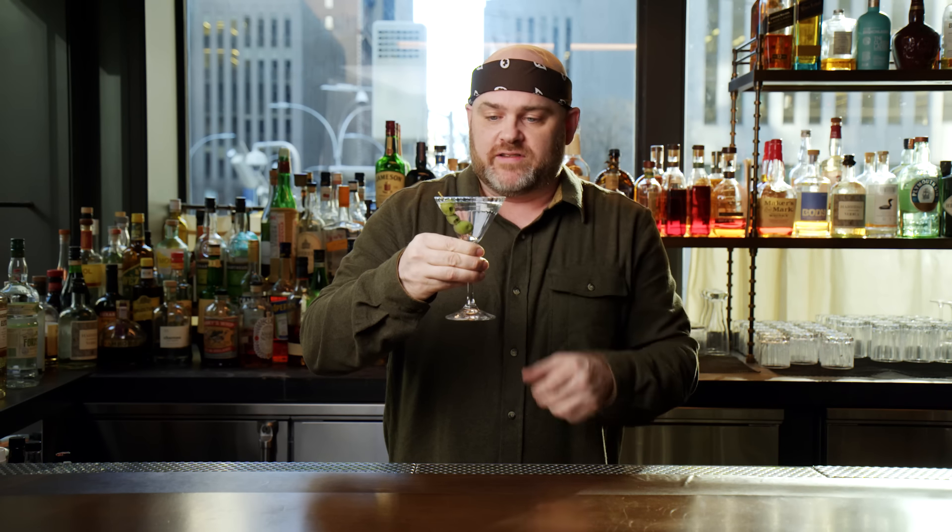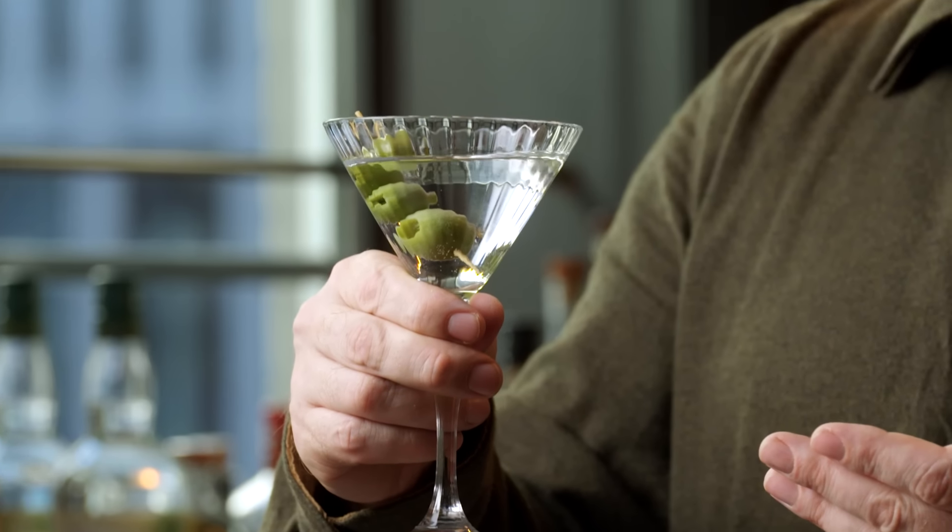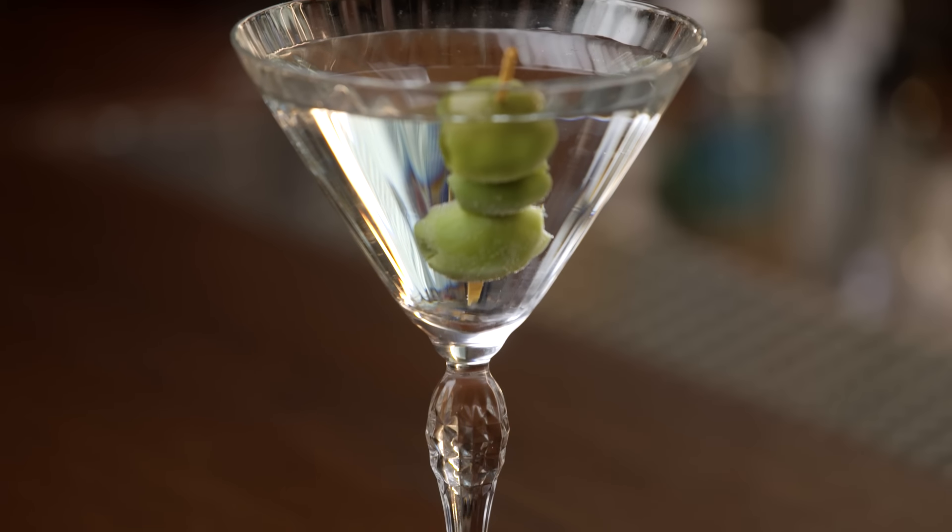I'm picking it up by the stem here — I'm not having my hand, which according to medical professionals is 98.6 degrees, on the drink. This glass was invented in the late 1800s, but it kind of found its heyday during the Prohibition era, where it was the be-all end-all glass.